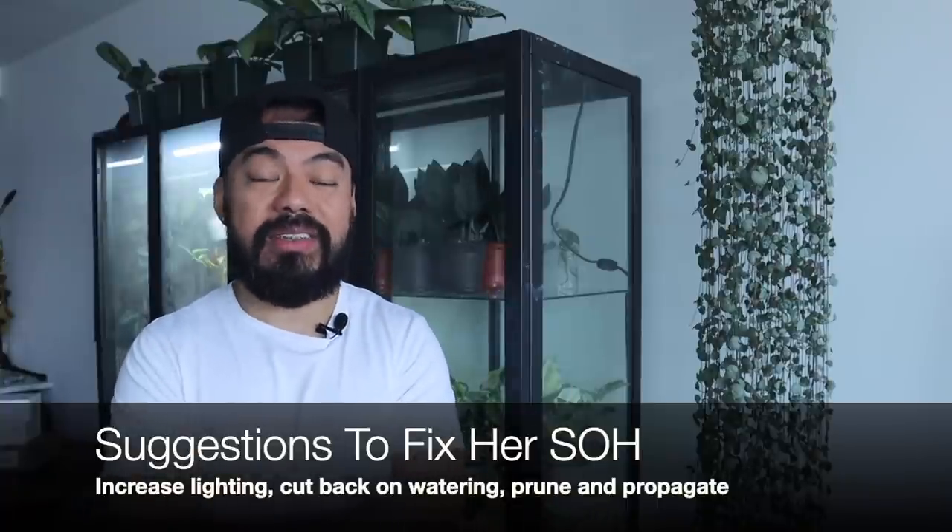A few things I'd suggest Lauren changes right away. First, lighting: although an east-facing window is pretty good, I'd move it to a location not behind the curtain, as that blocks light. Second, cut back on watering — the east-facing window plus the curtain means the potting medium isn't drying out completely, and her plant isn't full or long enough to need that much water. Allow the soil to dry a bit more before watering.